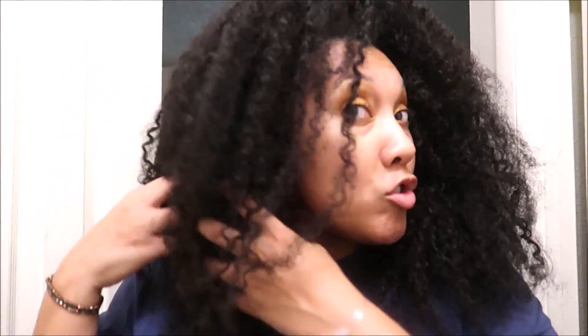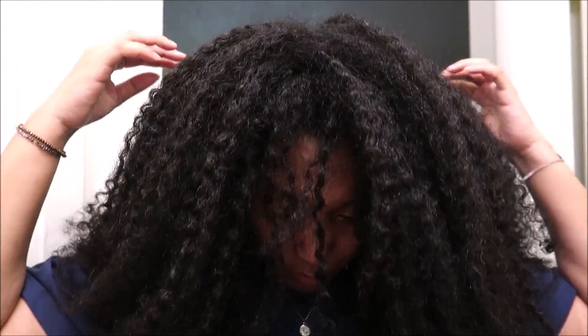Still got some good curl definition from my last wash day, which I'm happy about. I don't even know what day hair this is — if I had to guess, maybe day eight. I'm going to slather my dry hair just like it is now in one of my cheap conditioners, let that marinate, then shampoo my hair, and then it's on to the deep conditioner.